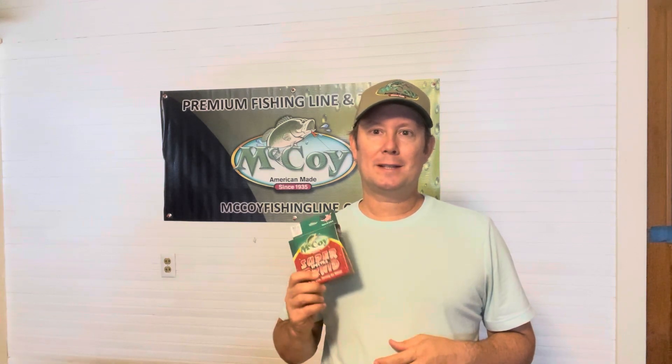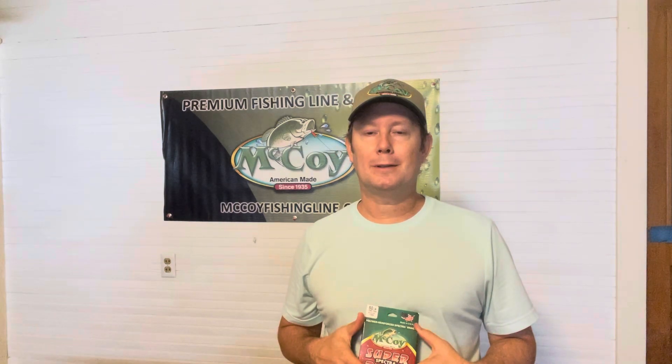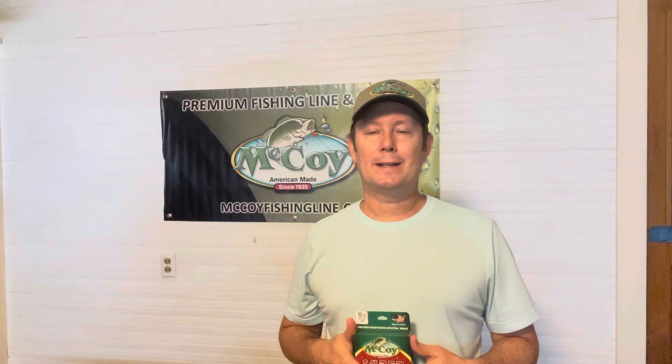I will be drawing this — I'll give you the winner next Monday on McCoy Fishing Line Mondays. I'll show next week's product and then announce the winner of this giveaway. Just be a subscriber to the Pondhopper Nation channel and list a comment, because I'm going to use a random YouTube comment picker and we'll see who wins.